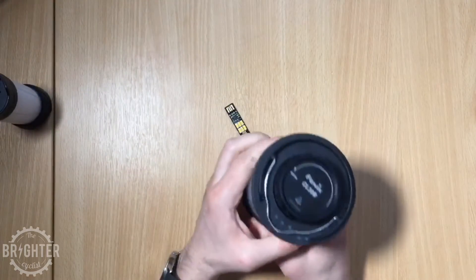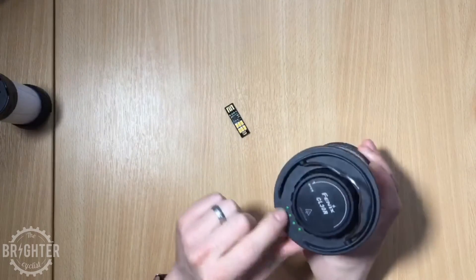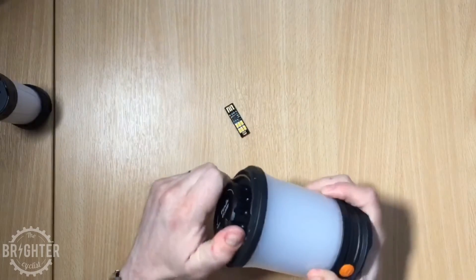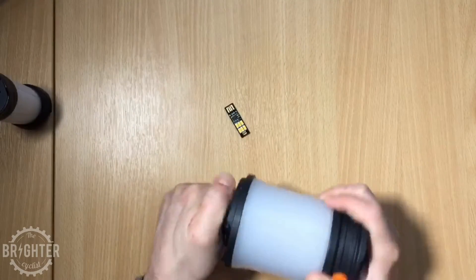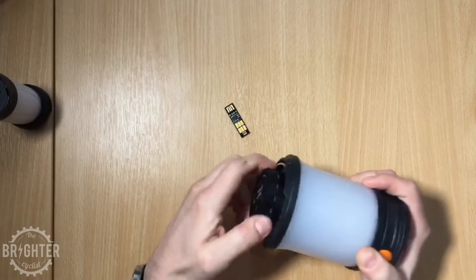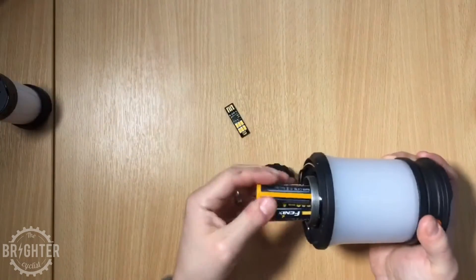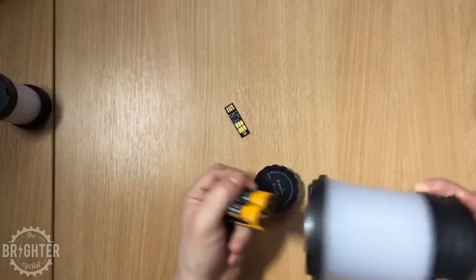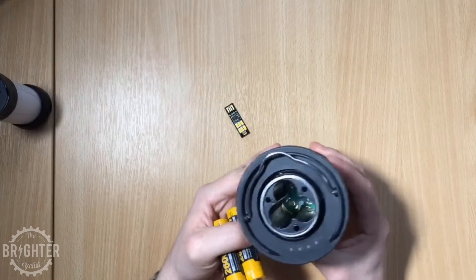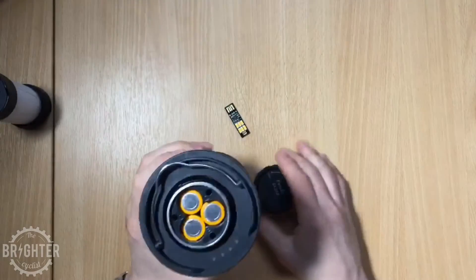That's where this bad boy comes in. We have a power gauge here on the top — four little green dots. It holds three 18650 lithium-ion batteries; these are Phoenix's own batteries.